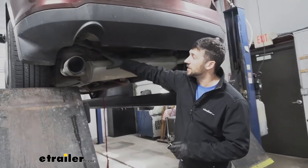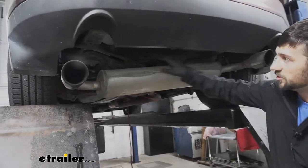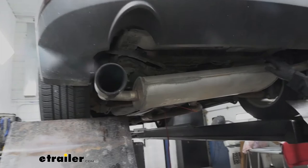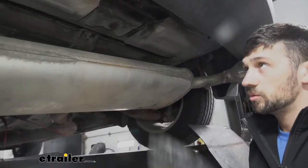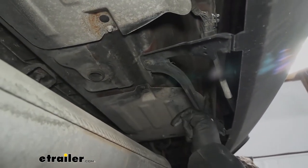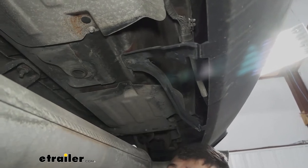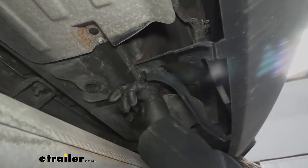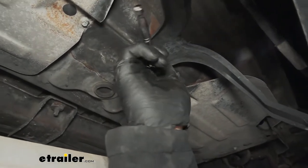This is what our exhaust should look like — properly lowered away from the vehicle, giving us plenty of room to sneak our trailer hitch up in there. Next, we come to the inside of the vehicle and find the center bracket which attaches the bottom of our fascia to the body of the vehicle. We need to remove the one screw there using a 7/32-inch socket.